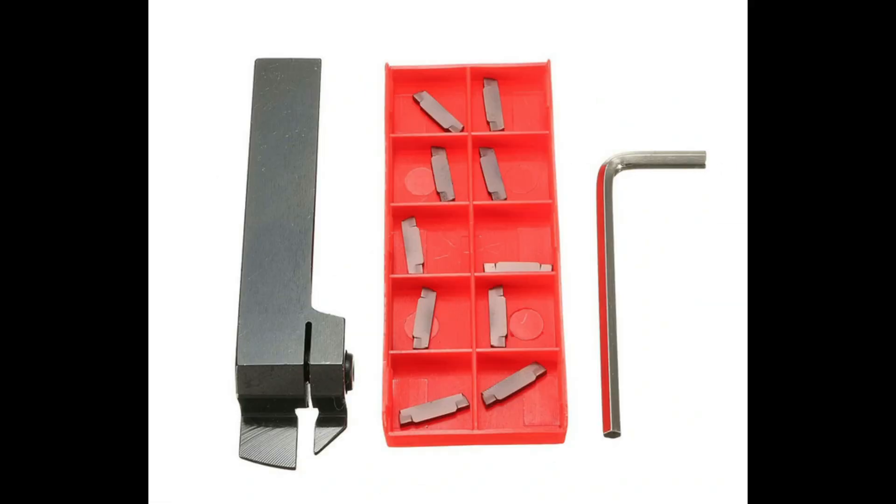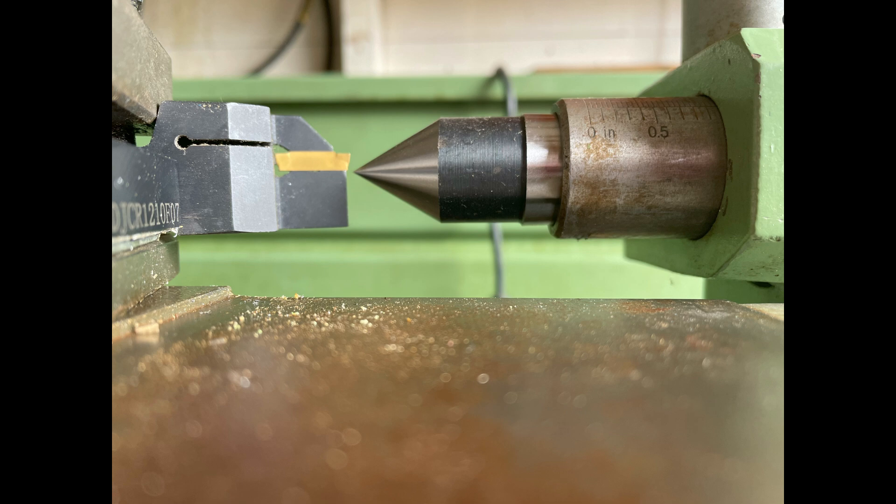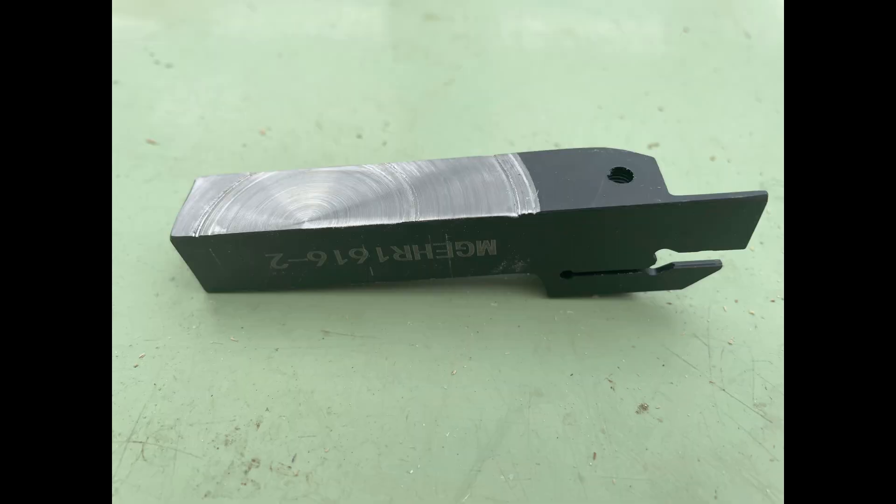So far so good, but all was not perfect. When I put it in my tool post, the tip of the tool was nearly three millimeters too high, and with no packing under the tool holder, I tried grinding some off the bottom of the tool. But it was soon obvious that I wouldn't be able to do that.